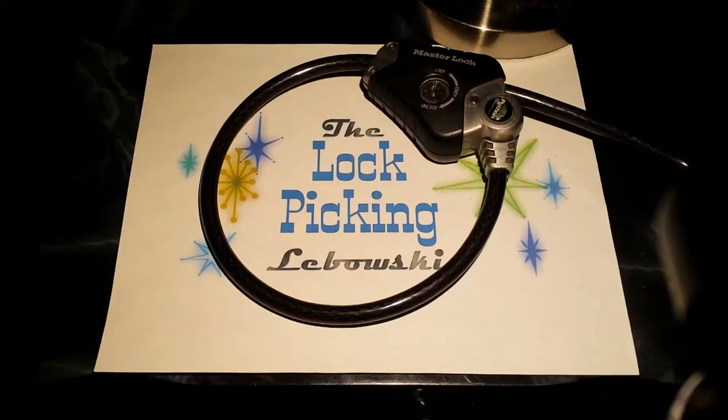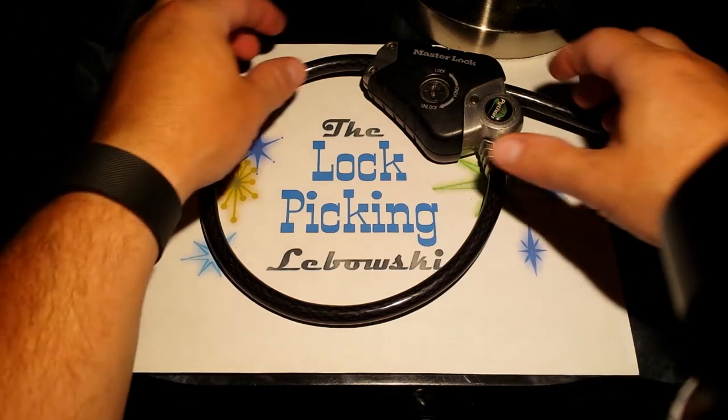Hey, this is a private residence, man! What's up dudes, this is the Lockpicking Lebowski, and I've just got a quickie for you today.